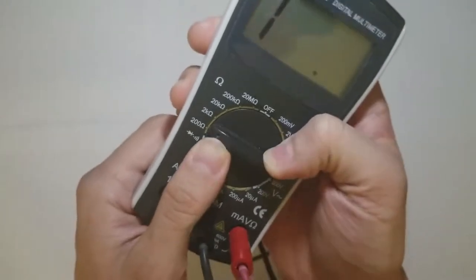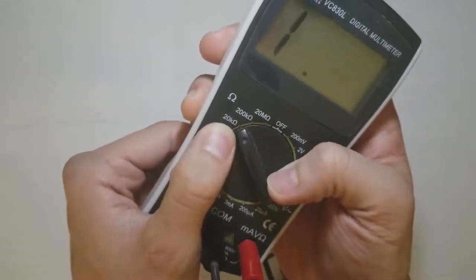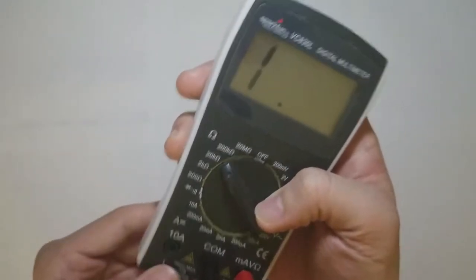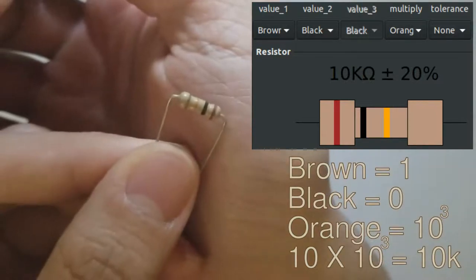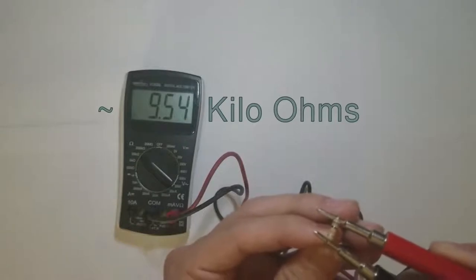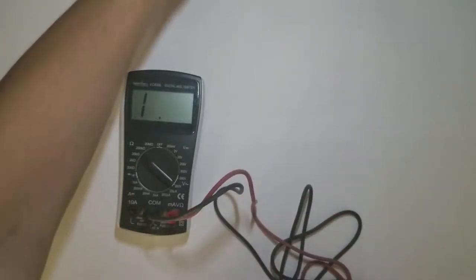Let's move our meter into the ohm range. We're going to use 20k ohms, and the omega symbol represents ohms, which is the unit of resistance. Here's a 10 kilo ohm resistor. Its colors are brown, black, orange. When we measure it using the 20k range, we get 9.5 kilo ohms. That's about 10k.